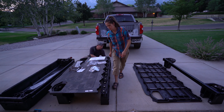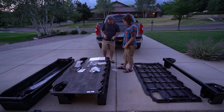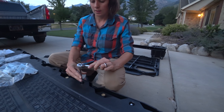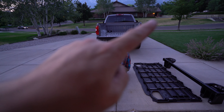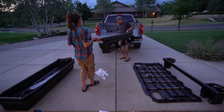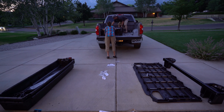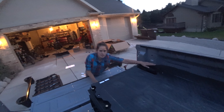We're mounting this deck to the center beam. Guys, check out the deer right there. We got half in, and it looks so nice. It's a perfect fit, right to the edge of the bed. I love how snug that is.